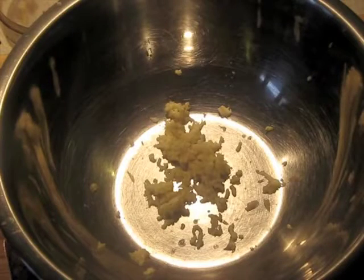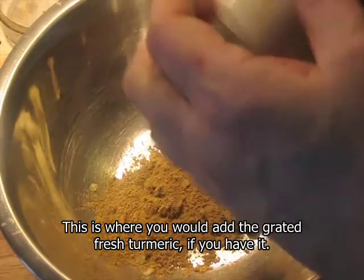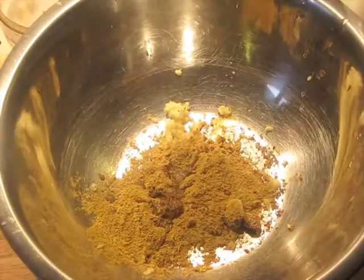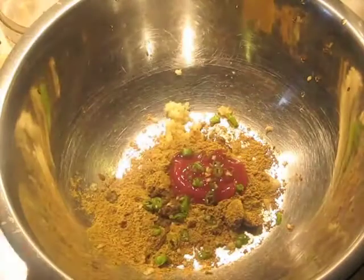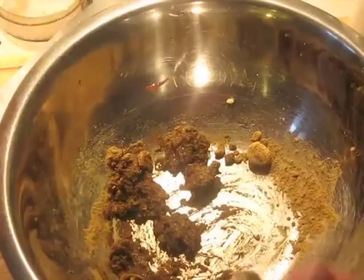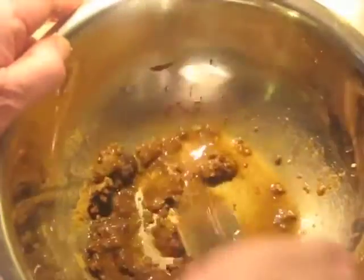I've crushed the garlic into a bowl. I'm going to add the dark brown sugar, all the spices that were just ground, the liquid smoke — about a teaspoon — and a tablespoon or so of ketchup. Here are the green chilies that I sliced up fine. I would use jalapeños if I could get them. The lime juice here should make a good taste. We'll set this aside and get the chicken ready next.